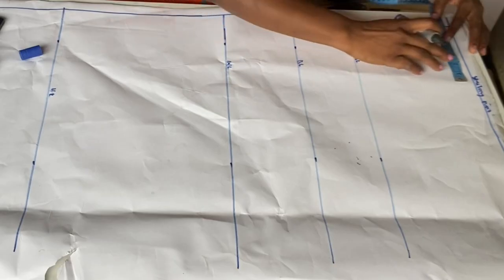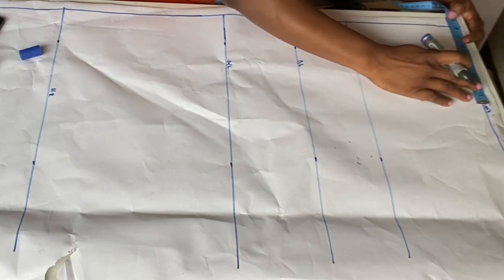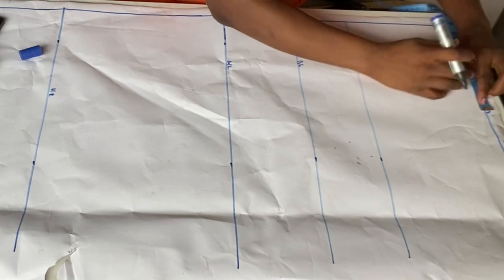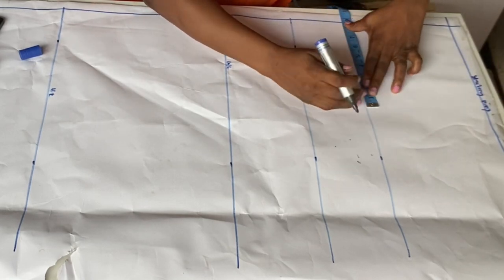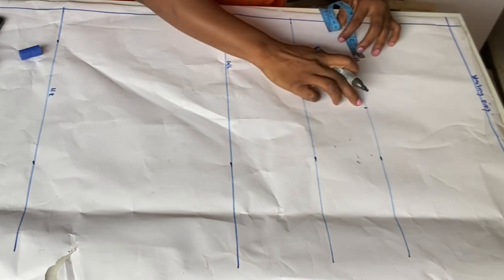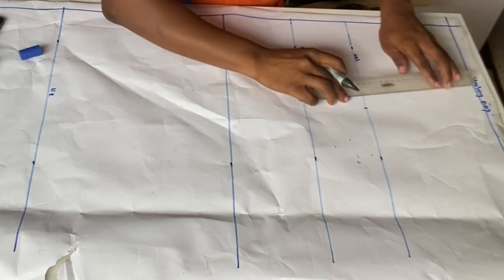I'll come here and mark my shoulder. My shoulder is 15 inches, divided by 2 is 7.5 inches. I'm going to add 1 inch for allowance, making it 8.5 inches. I'll mark 8.5 at the shoulder and also at the upper bust length, then I'm going to rule those two points together.